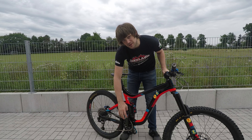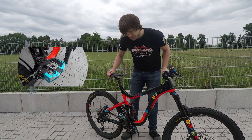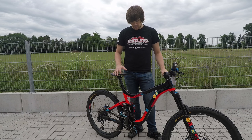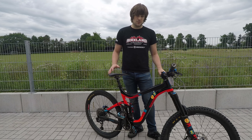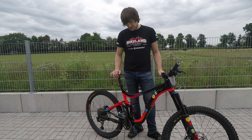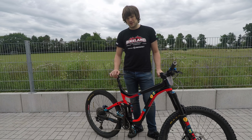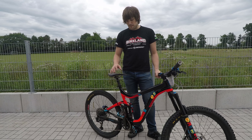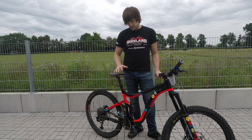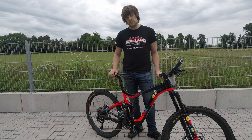I bought the Crankbrothers Mallet E, the enduro version — clipped-in pedals. Coming from a trials background I've always been used to flat pedals, so moving to clip pedals was a big step. I use them on the road bike, but when you're at an enduro race and you come up to some tracks you don't know, it can be a little tricky with clip pedals. But they're a massive benefit when you're going through the rough stuff, and these Crankbrothers give a nice amount of float.